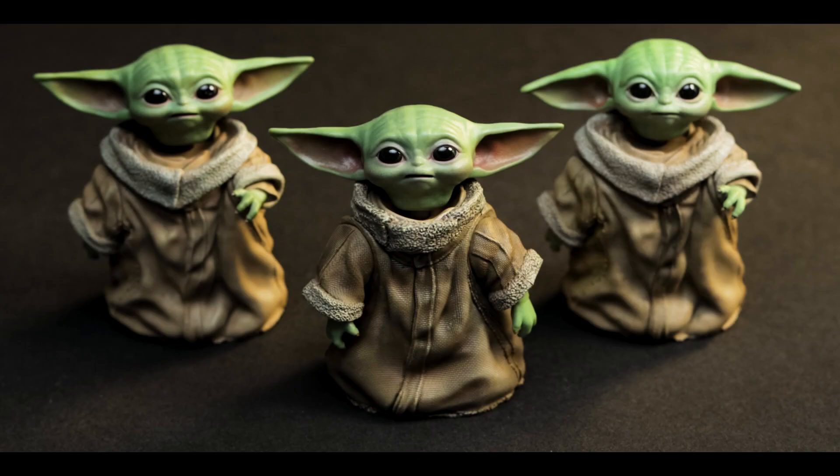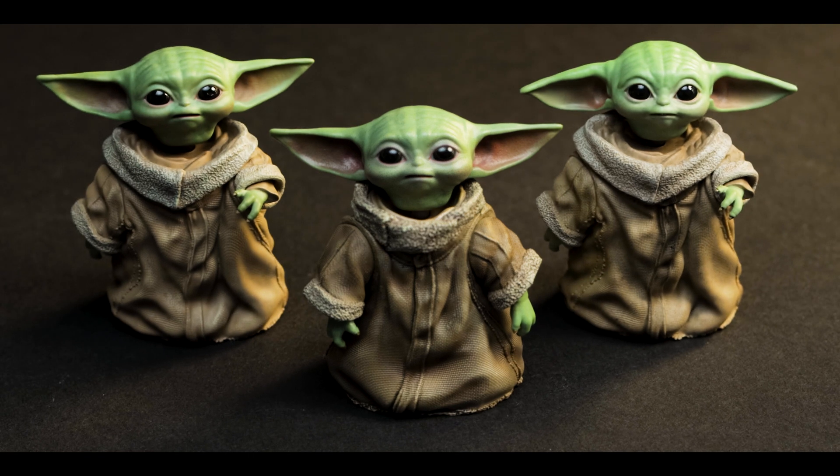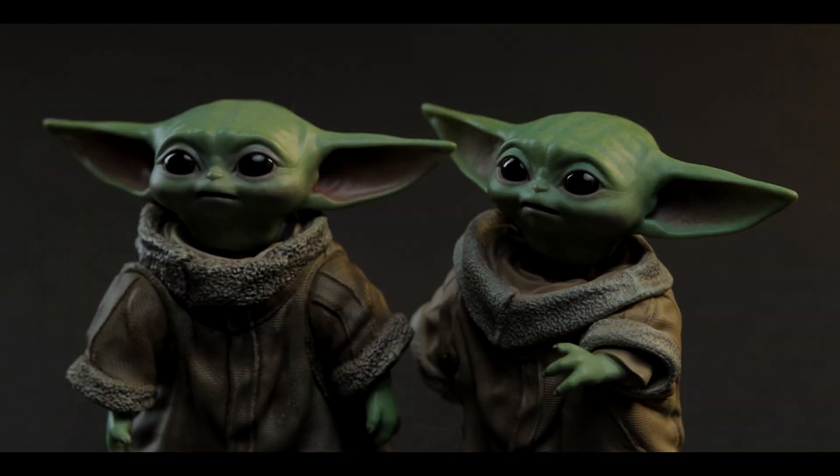For comparisons, we have the Ahsoka Grogu in the middle, the Season 2 Grogu on the right, and the Season 3 Grogu off to the left. There are a handful of differences, most noticeably his collar.